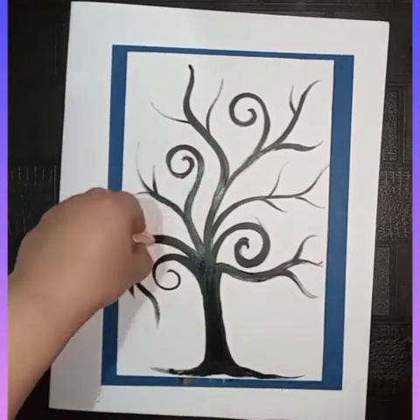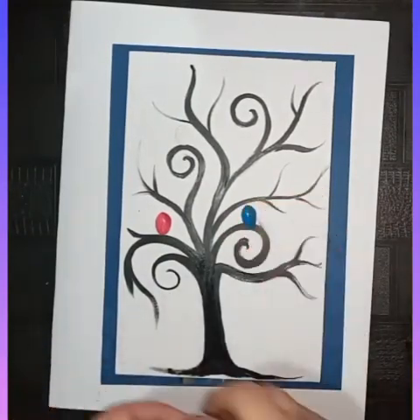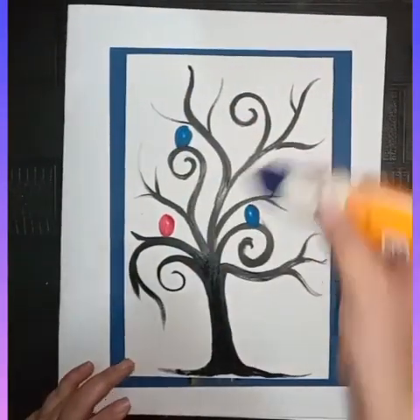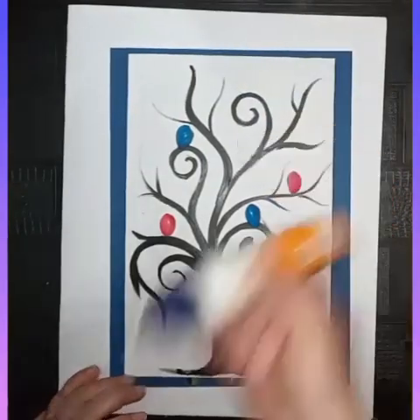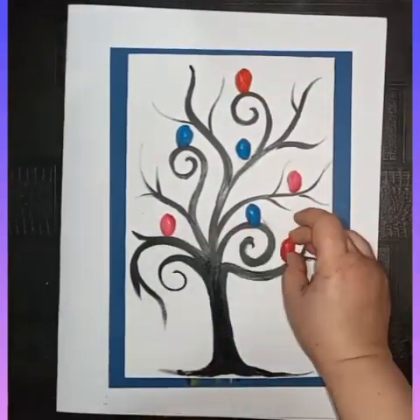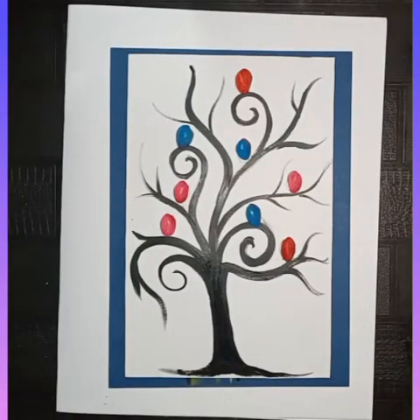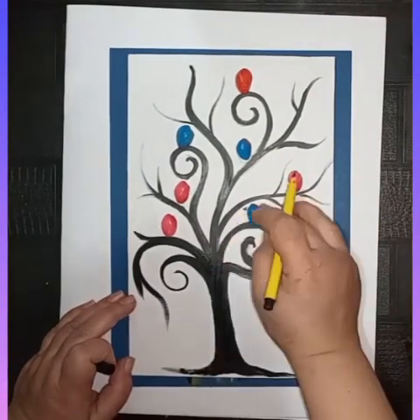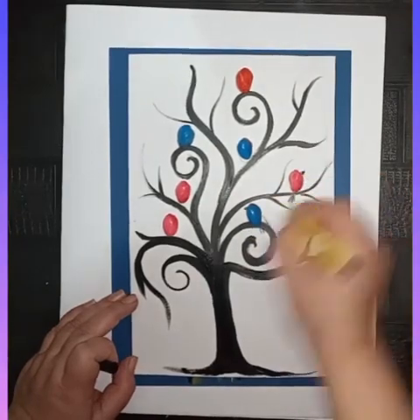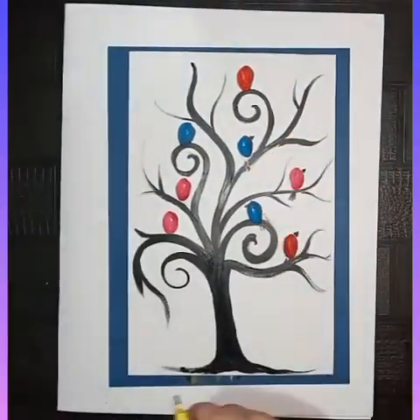I used black color to make some branches of a tree for a decorative painting, then I used colored pistachios to make some birds sitting on the tree. It's your choice how you can decorate the painting. Now I'm using a sketch pen to make tails and beaks of the birds.